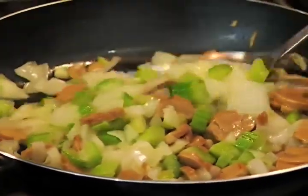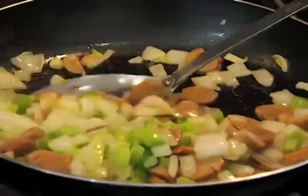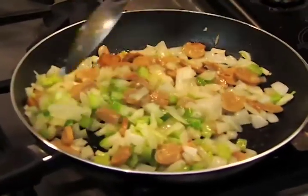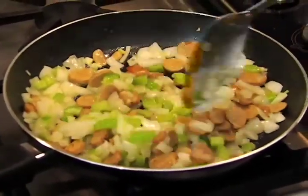I've got one onion, half a cup of celery, and one four-ounce can of sliced mushrooms, and we're going to put them right into about two tablespoons of butter. Sauté these until they're nice and soft.